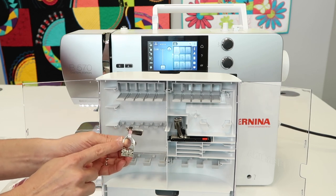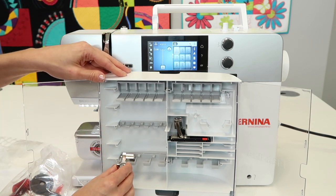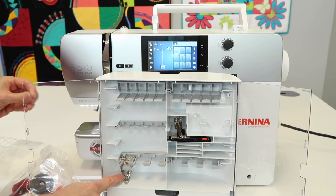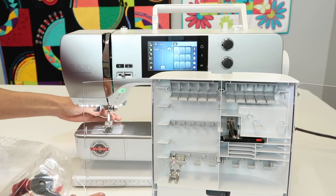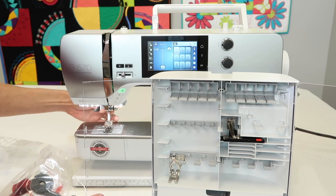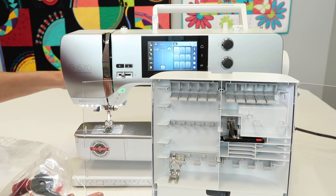Our first one that we'll be putting in is just our standard foot but it has a D at the end — D as in dog. Anything that has a D on it is for the dual feed. The dual feed is the part on the back of the machine that you pull down — it's like a built-in walking foot.